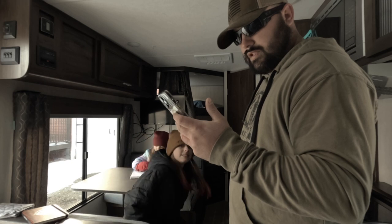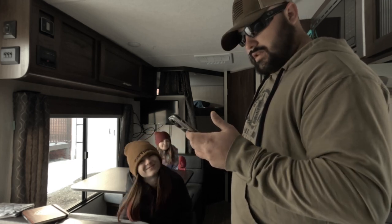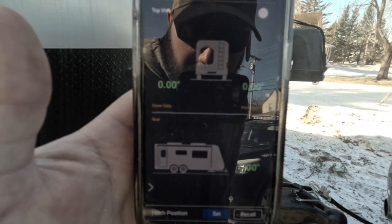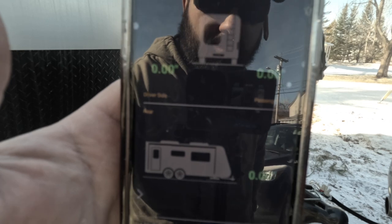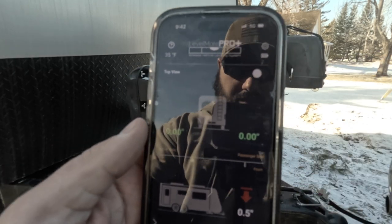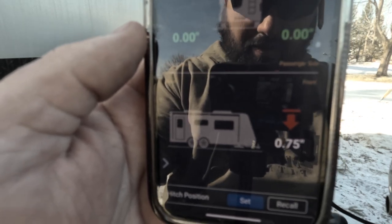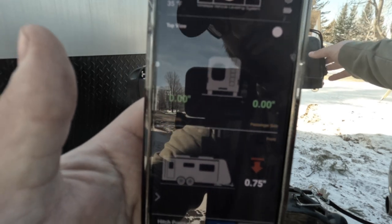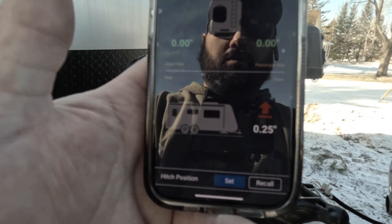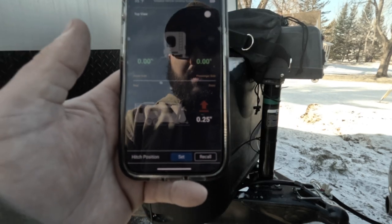We are all set up here — everything's installed other than just screwing it to the wall, and this is going to make things a lot easier. Check that out — check out the zeros, everything's leveled up right now. I'm going to drop this a little bit and show you guys what it does. You see that bottom one — down 0.75, so we're down three quarters of an inch on the front end. I'm just going to raise that up. Boom — zero. That's as easy as it gets. Side to side same thing — if it's an inch off, put a one-inch block under there and we're good to go.